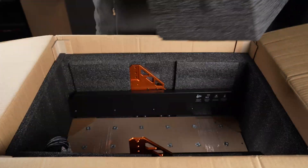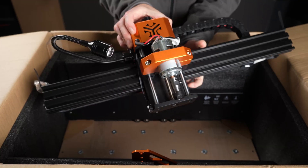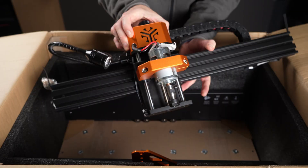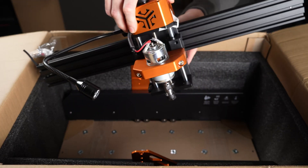Then we have the gantry, which comes pre-assembled, complete with even lighting already installed. You might notice something missing here — no threaded rods on the x-axis. And that's our first hint of the motion system. We'll take a closer look at that later.